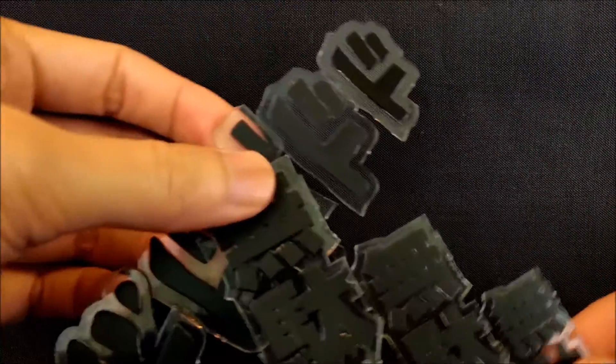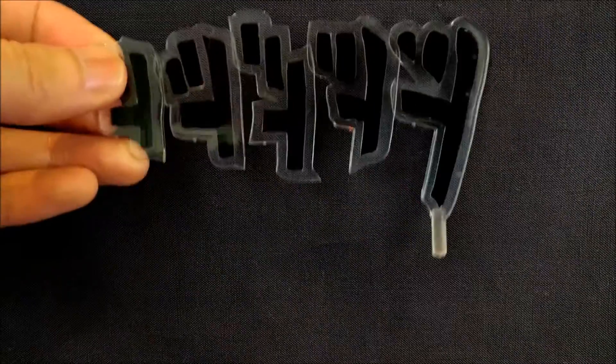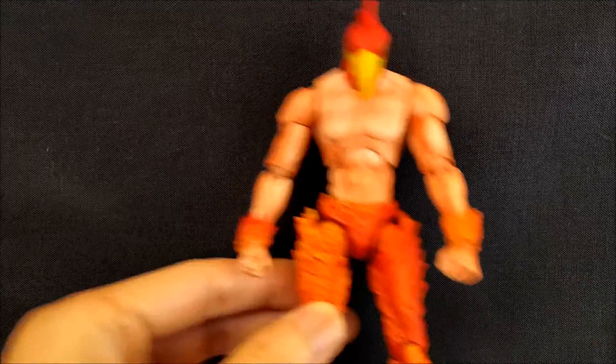He also comes with two interchangeable legs, which I'll show you in a second. And he comes with these two clear plastic sound effect parts. I think one is 'muda muda muda' — I'm not sure — and I don't know what the other one is, but it is some kind of sound effect for the fire, I believe. That does it for the accessories — a very nice spread of unique accessories, so I'm really digging it so far.